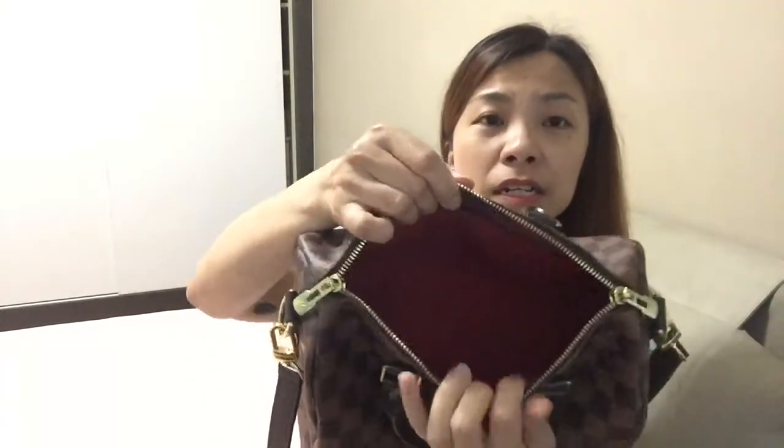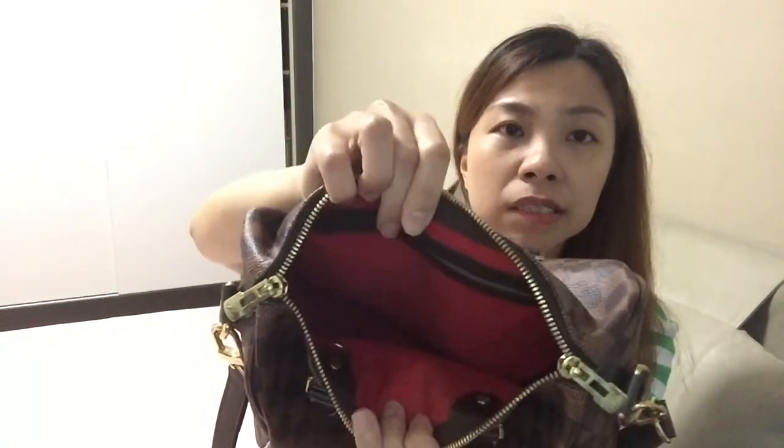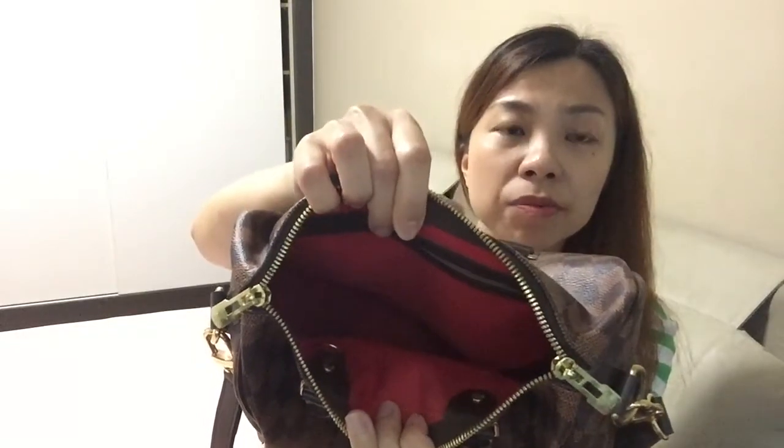That's the only negative I feel about the bag, but overall I really enjoy it. Plus, the interior is red, which is very pretty. I'm not sure what the pricing is now — LV has been increasing their prices and it's been a while since I visited their boutique.